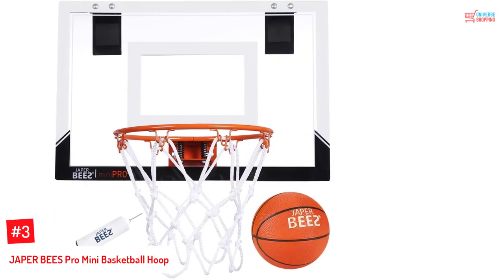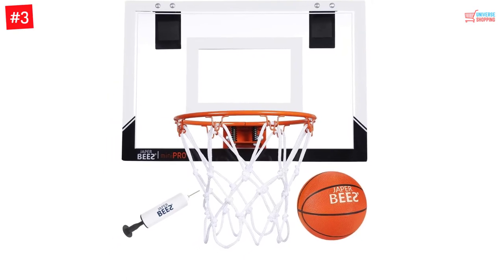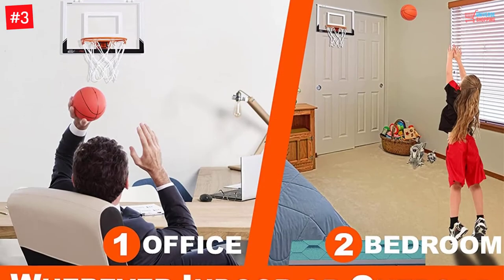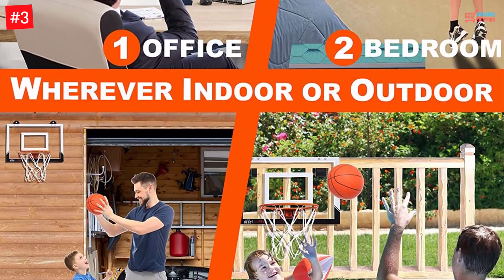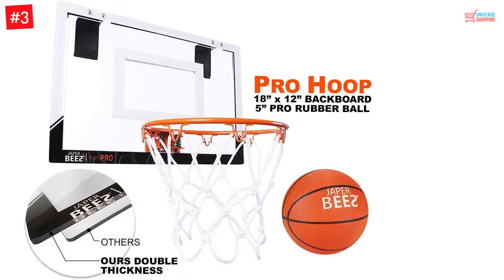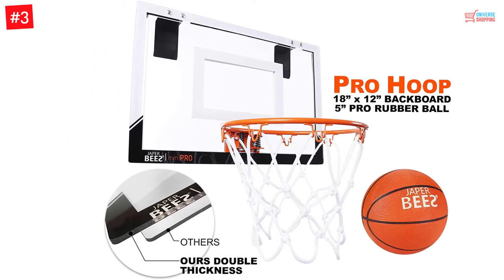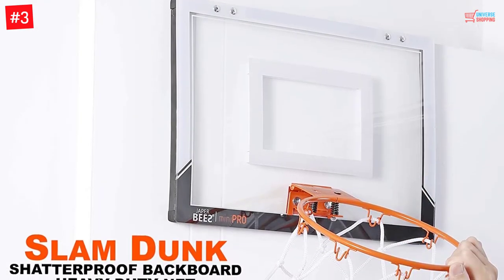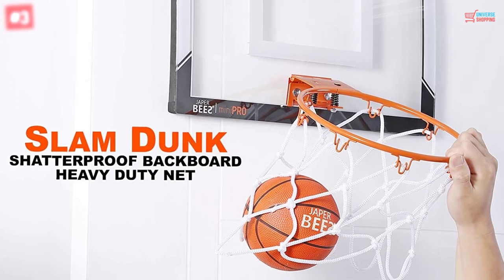Number 3: JAPERB's Pro Mini Basketball Hoop. This mini basketball hoop is available with a shatter-proof backboard, a solid steel rim, and a heavy-duty net. Installation would be quick, and depending on your preferences, you can mount it on the door or the wall. It is designed to be safe, and assembly is quick. You can even give it as a gift — it's a good idea to add it to your list of gift ideas.